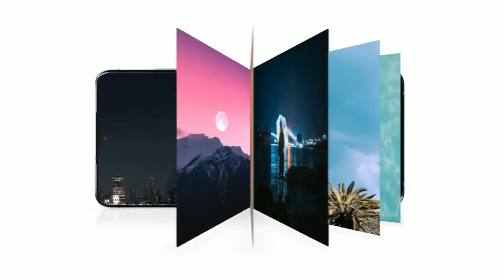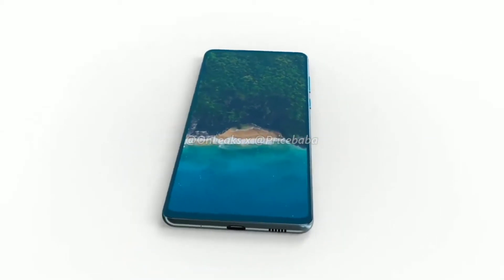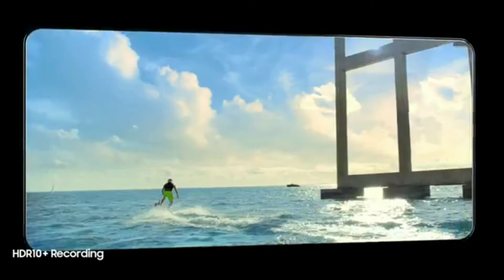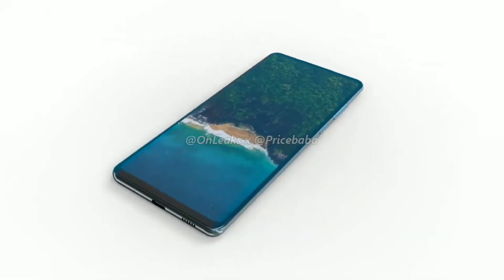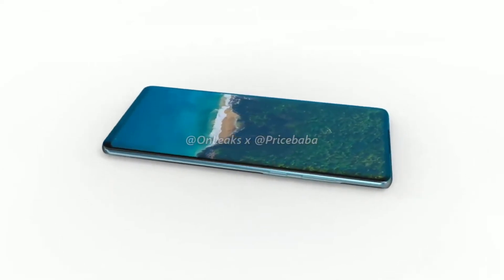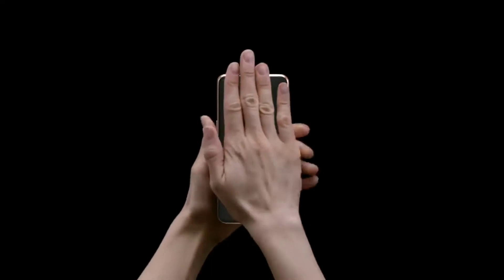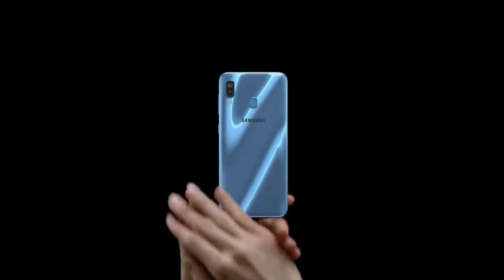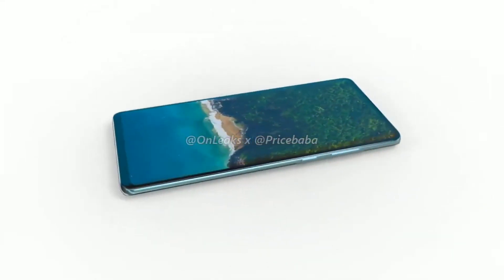There's no headphone jack, which shouldn't come as a surprise. But what should be surprising is that chin at the bottom. The S10 Lite had almost no chin, just like the Galaxy S10 and S10 Plus. So if this render is accurate with the front, then this will definitely be a step backwards for the Galaxy S20 Fan Edition, because it's gonna look like an older A series device. Even the newer, higher A series devices don't have such a chin at the bottom, so I really hope this render isn't so accurate with the front of the device.